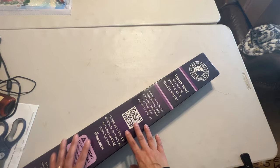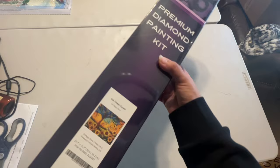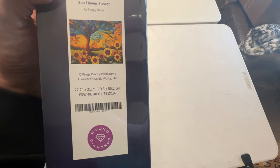So let's see which one I picked — it's going to be a pretty one. This one says Sunflower Sunset by Peggy Davis. This is going to be approximately 70 by 55 centimeters, which is about 27 by 21 inches. And it's a round.